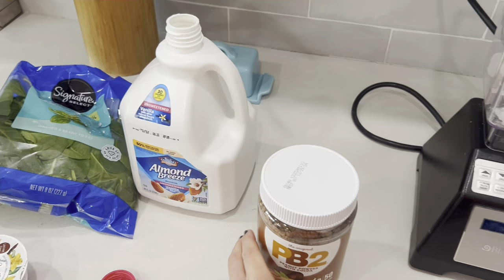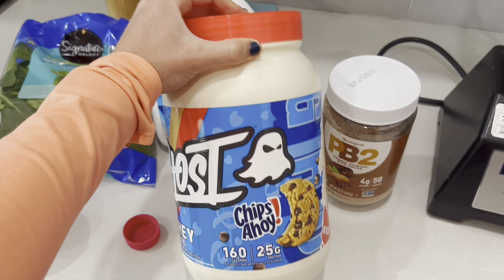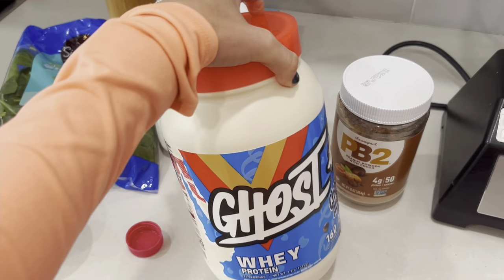This is the current protein powder that me and my husband are using. We like Ghost, and we're kind of open to flavors of theirs — the current one we're doing is Chips Ahoy. It's actually really, really good, especially in smoothies, because it's kind of a neutral flavor. It doesn't sound like it is, but it is. So, we do two scoops of this.